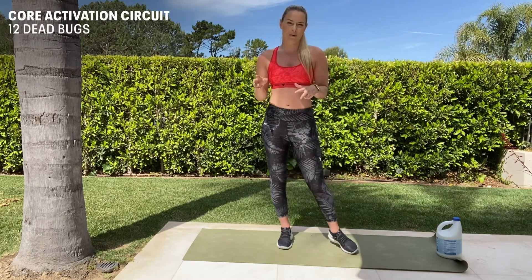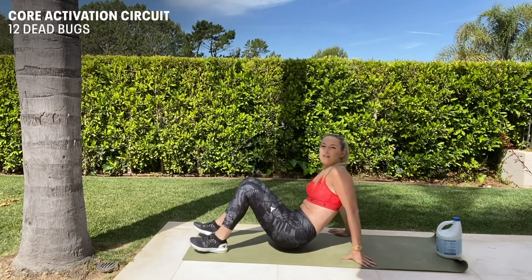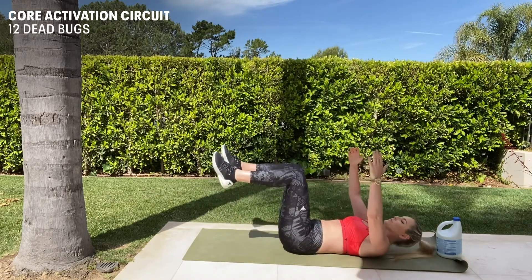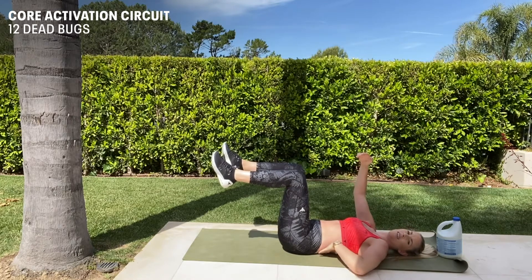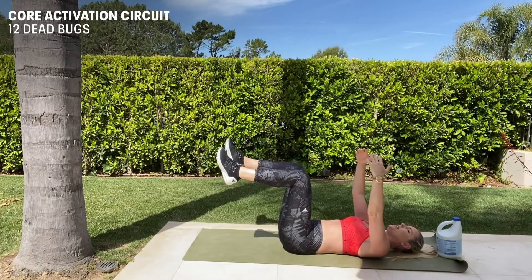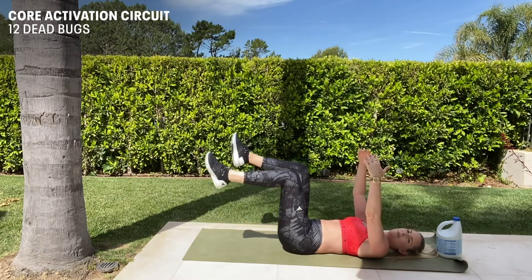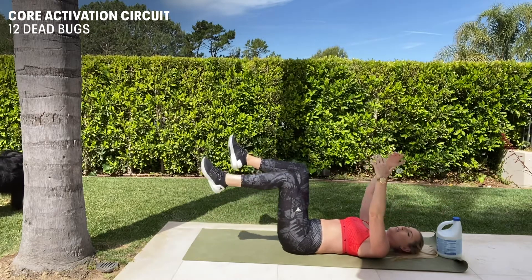We're going to start off with 12 dead bugs. I like doing it with arms and legs, but you can do just with your legs if you want. Make sure your back is on the ground flat, keep your core tight and touch your toes down 12 times. Want to make it harder? Opposite arm, opposite leg.